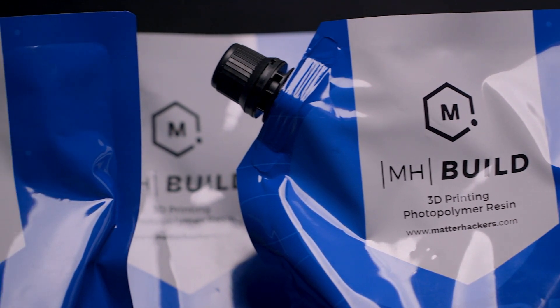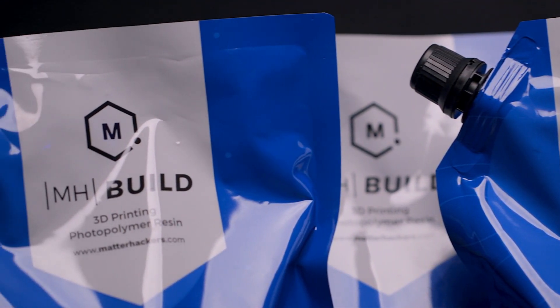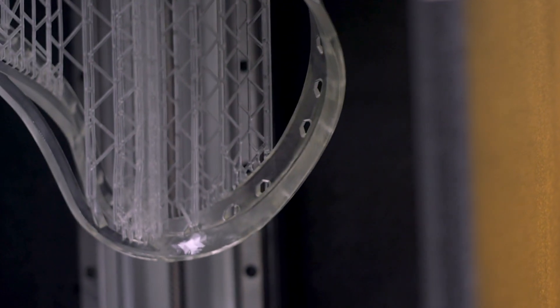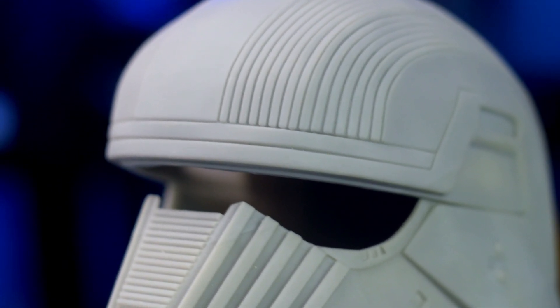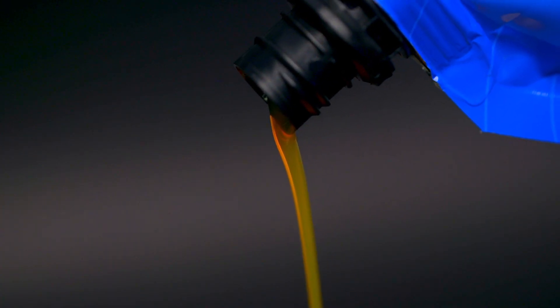Some careful and diligent material science was involved in developing MHBuild Resin that ensures it is amongst the safest in its class, affordable, and produces clean and detailed prints. A key factor in MHBuild Resin's makeup is its innovative, epoxy-free formulation, which means this resin does not produce unbearable fumes like other resins on the market, and instead is nearly odorless.